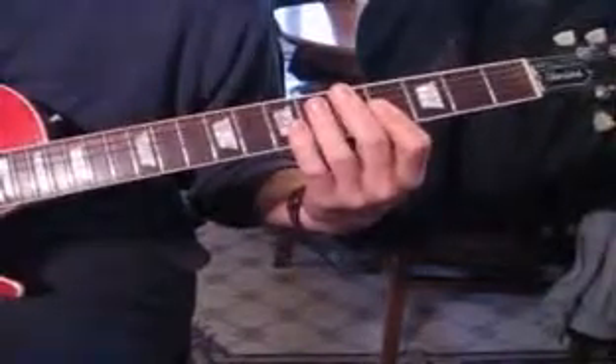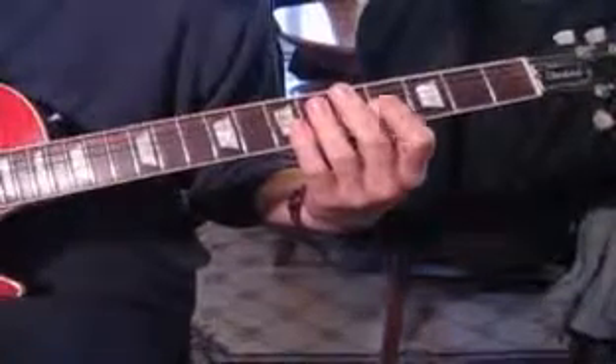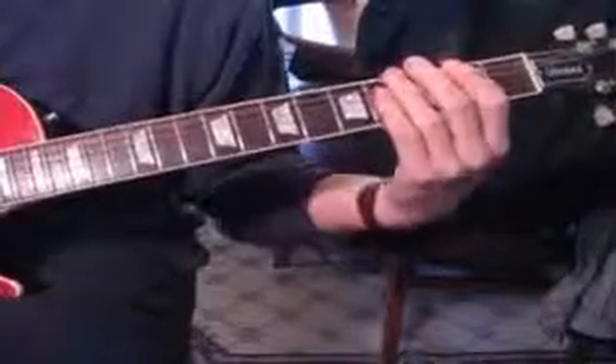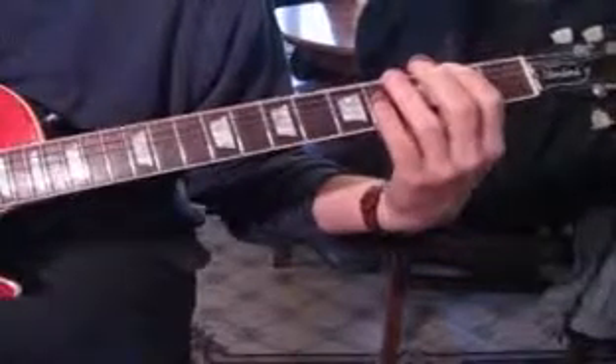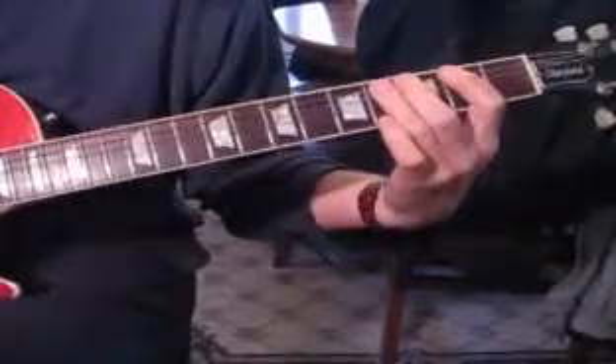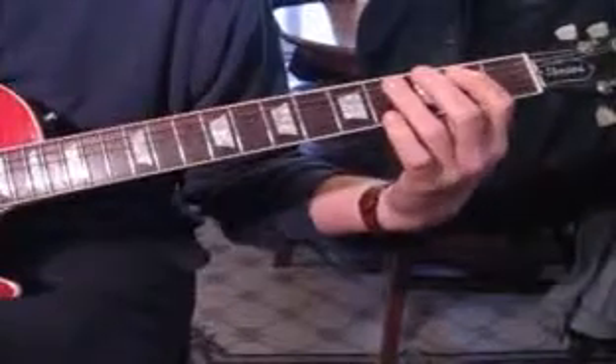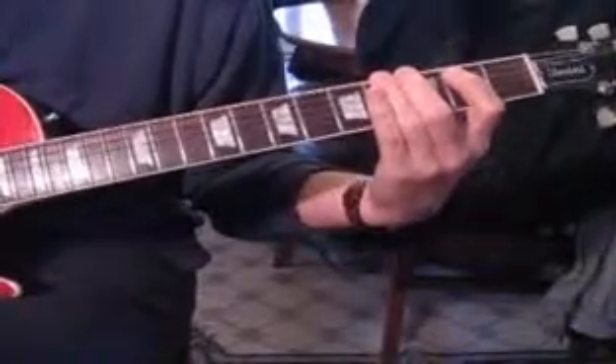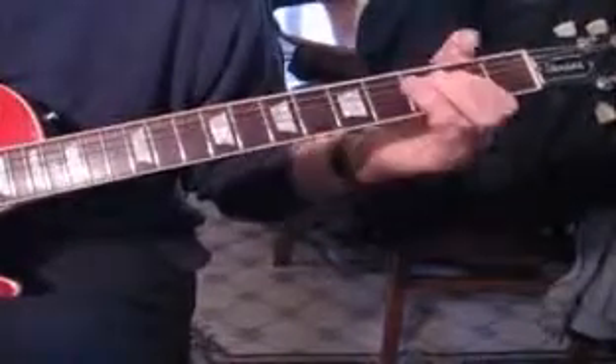It does that for four measures or two sets, and then they come in with this lick. It's two on the F sharp, and then we come down to C sharp, down to B, up to the G sharp, and then hit an A power chord.